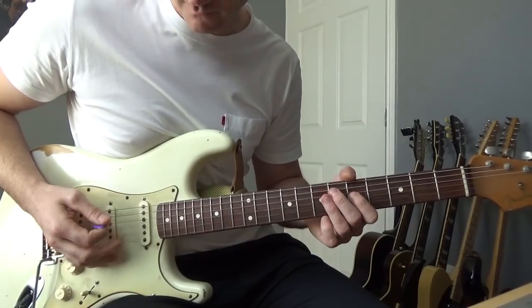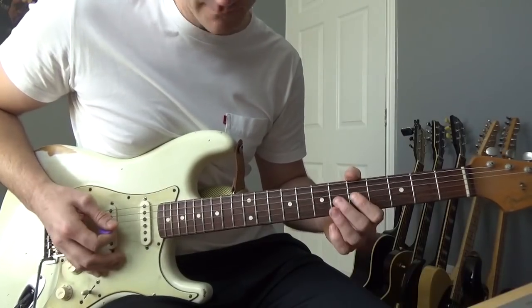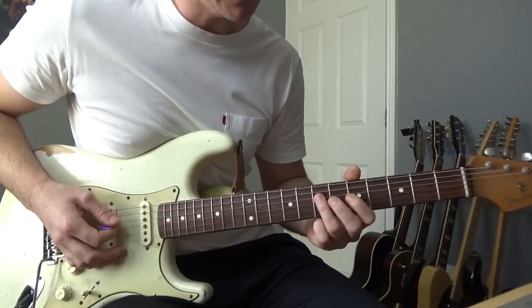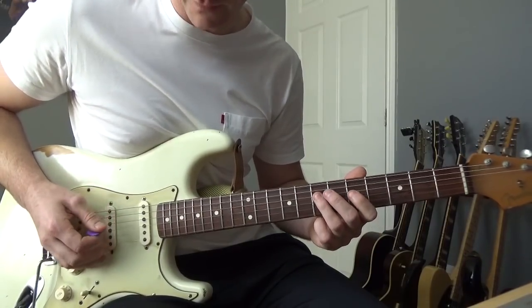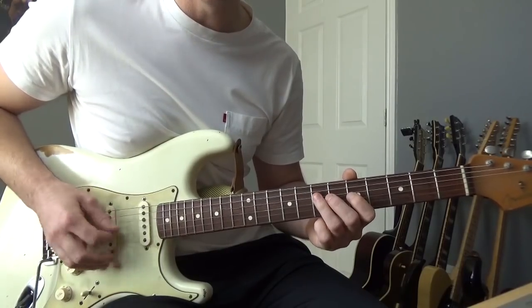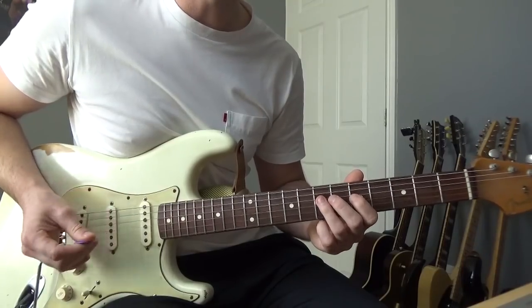Then we'll do this next part. What we're doing there is bending down ever so slightly — a kind of quarter tone — on the 5th of the D, then getting two notes on the 7th of the D. That entire thing slowly goes like that, and then it just repeats.